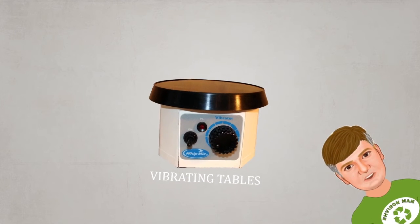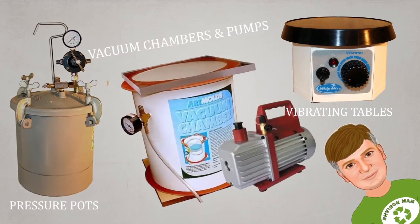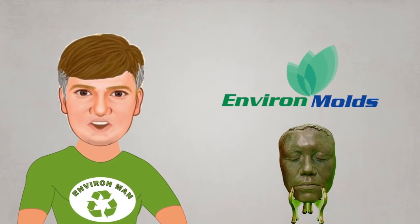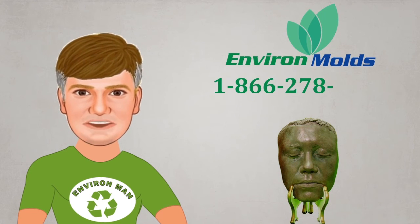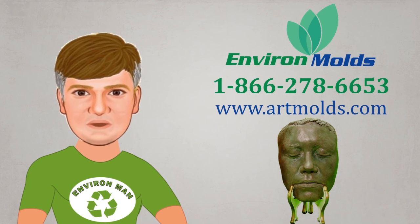We also offer professional mold making and casting equipment, including pressure pods, vacuum chambers and pumps at affordable prices. But if you can't find the answer on our website, pick up the phone and give us a call. We are more than happy to consult with you and to help you out in any way we can.